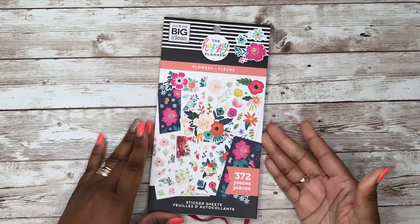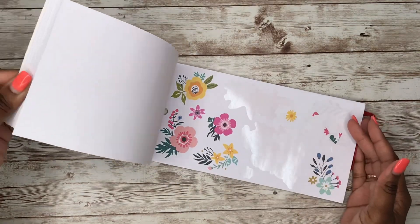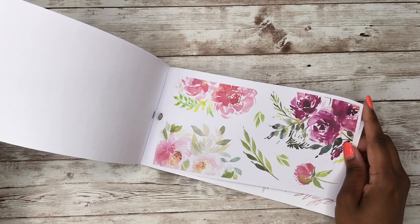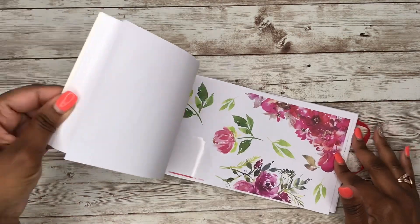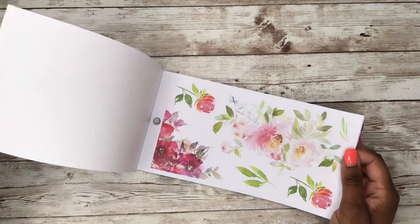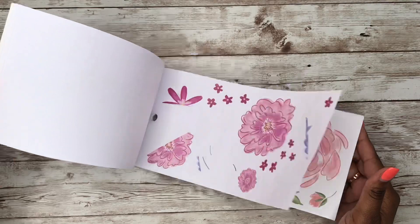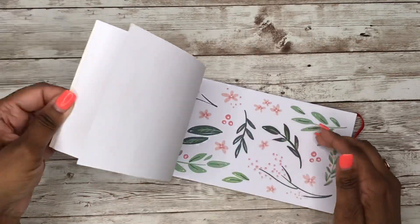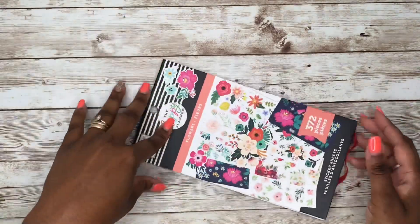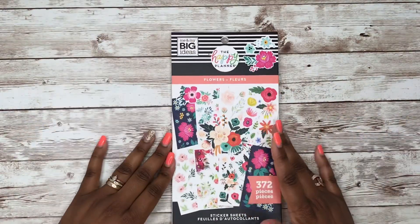Then you've got the Flower Sticker Book — these are some amazing stickers. Some pages lean more fall-ish, but I think you can still get away with using them for spring. There are some really pretty pages in this book, and my favorite page in here is one I just love — gorgeous flowers. So that's the Flower Sticker Book.